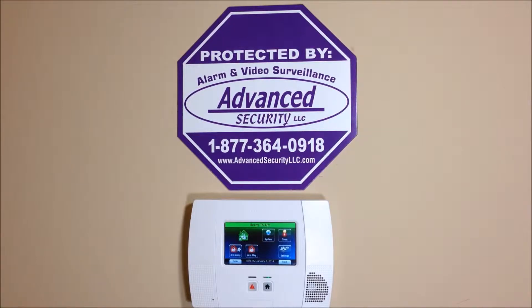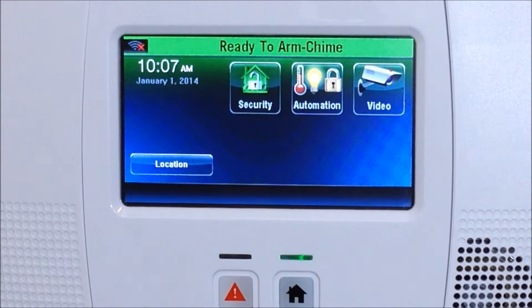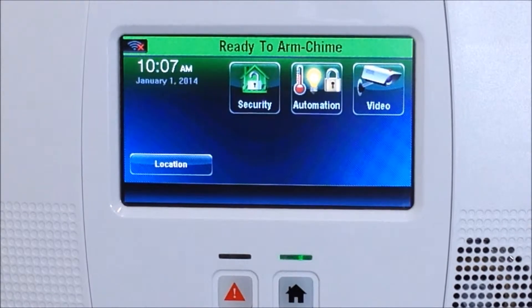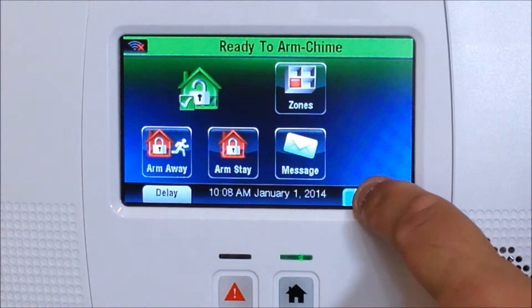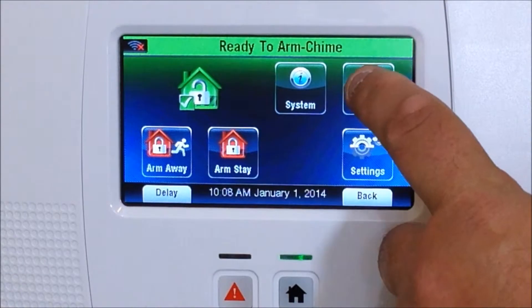Hey everyone, Advanced Security here again with another DIY how-to video. Today we're going to show you how to connect your Wi-Fi module to your local network. We're working with the Honeywell L5200 Links Touch system — this also works on the L7000. From the home screen, we're going to hit Security, then the More tab.